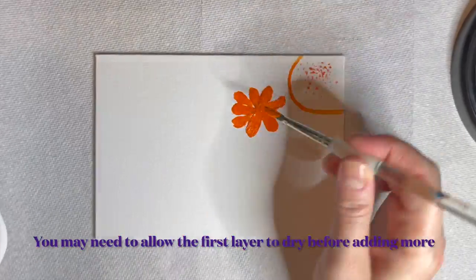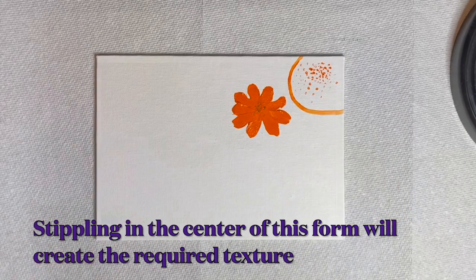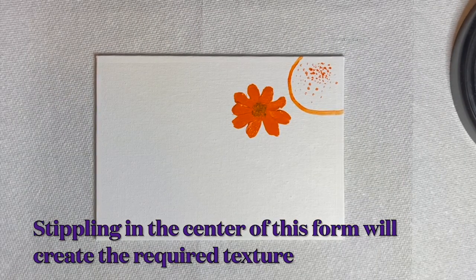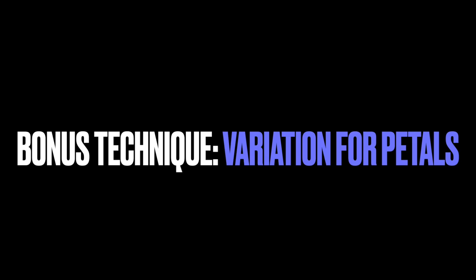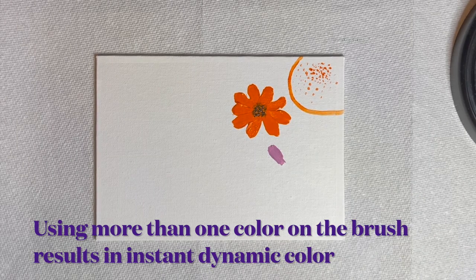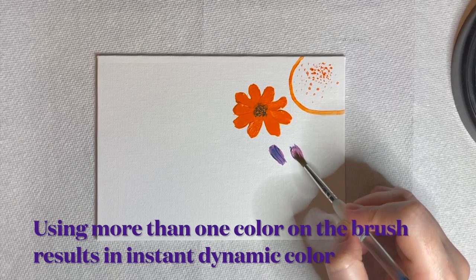You may need to allow one layer to dry before attempting the next one. Note that with this technique you can use stippling to create the center of your flower as we have here. Here's a bonus technique — a variation for flower petals. Using more than one color on your brush when painting petals with this method results in instantly dynamic color and looks great.